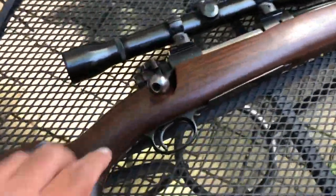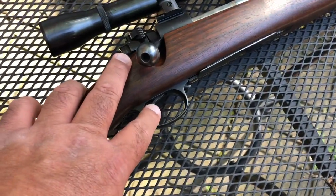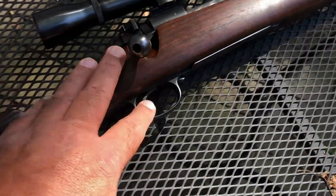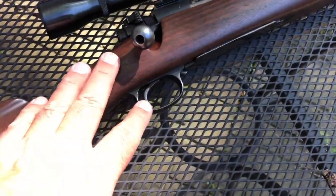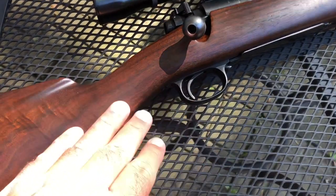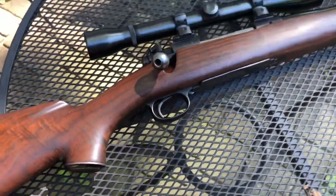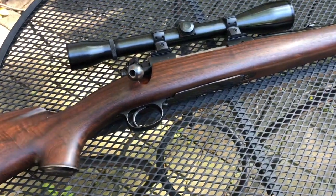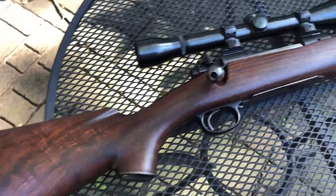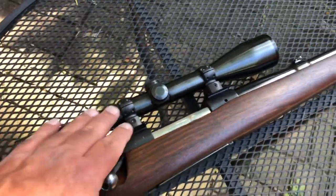First and foremost — we covered this in a prior video — we lightened this trigger from somewhere in the six to six-and-a-half pound range down to three to three-and-a-half pounds. I've measured it without the stock on at about three and a half, and with the stock on, being a little more careful with the measurement, it's showing closer to three. That's where I like my hunting rifles — I don't like to get down to one and a half or two.